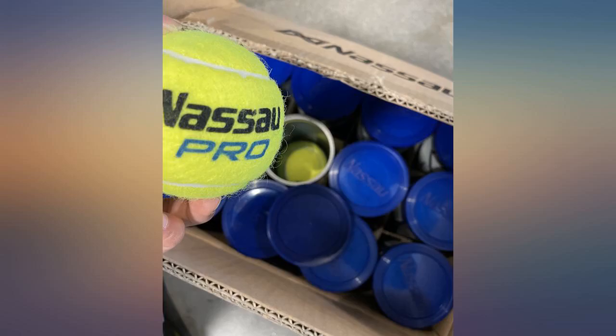It's kind of scary opening the lid though. I wish they had better design to initially open these cans.